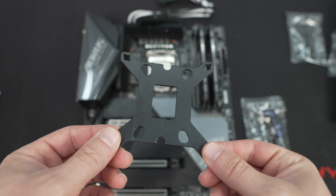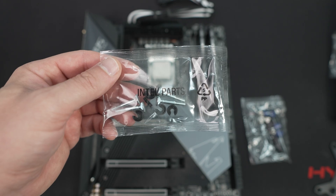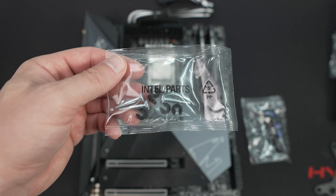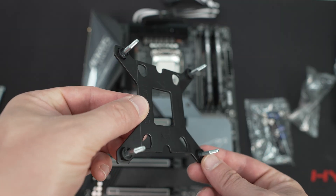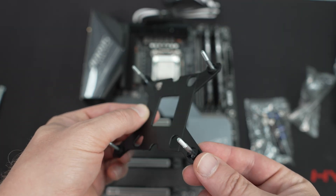For installation, we're doing this on an Intel Z490 system, so this process should be pretty much the same across LGA 1200, 1150, 1151, and 1155 sockets. To start, grab the back plate and install the bolts onto it with the included clip-on spacers. Refer to the installation guide for which holes you need based on your processor.